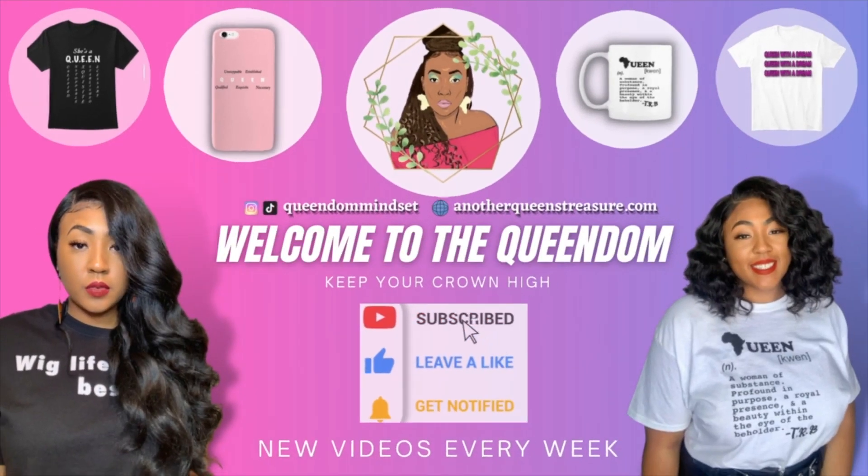But today I'm giving you guys a unit that is not only easy to style, it is affordable - I'm talking about like $25. So without further ado, let's get this wig review started.